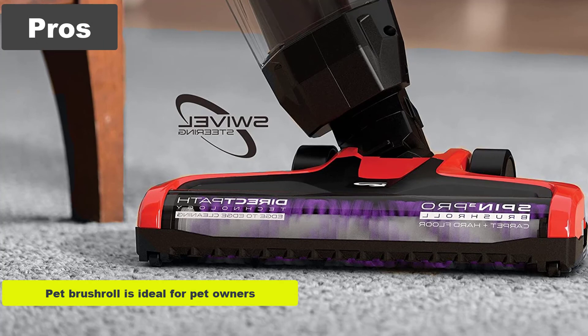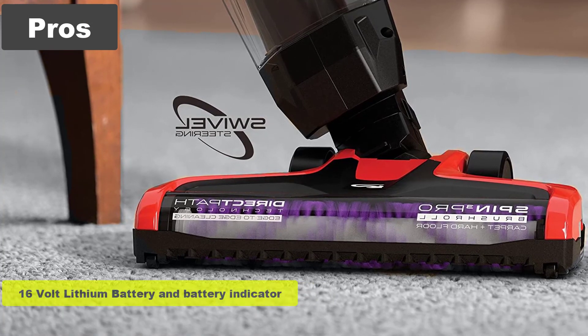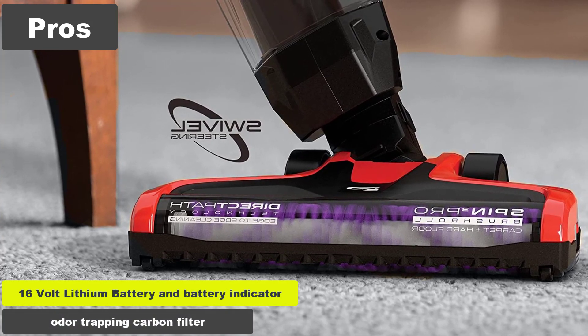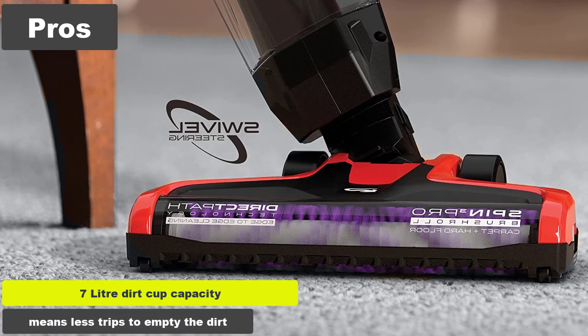Pros: Pet Brush Roll is ideal for pet owners. Lightweight and easy to maneuver. 16V Lithium Battery and Battery Indicator. Odor trapping carbon filter. 7L dirt cup capacity means less trips to empty the dirt.